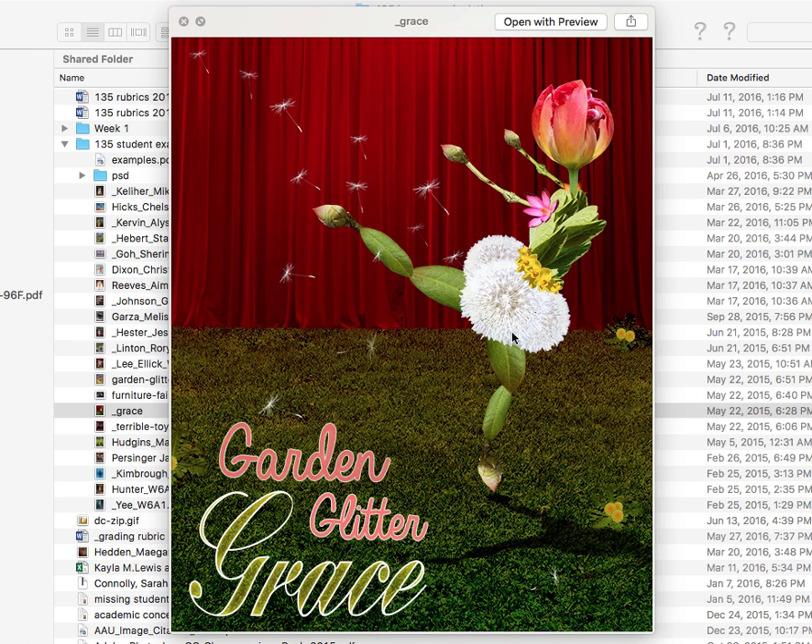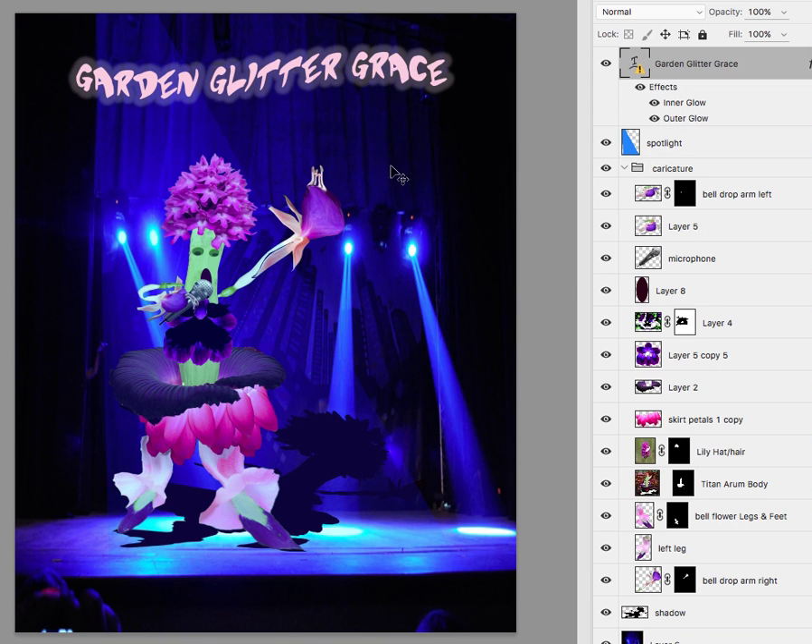This is kind of a performing theme, but notice the grass — it does have the theatrical curtain, but the grass really ties it all together with the garden aspect. So I would suggest either doing something that incorporates the garden. Maybe you could add the spotlights with a garden in the background if you want to keep with that theme.